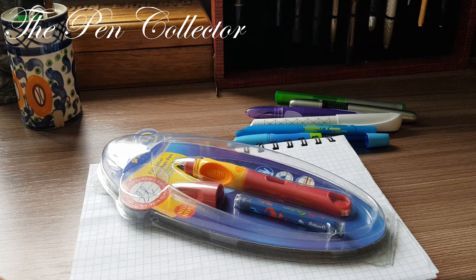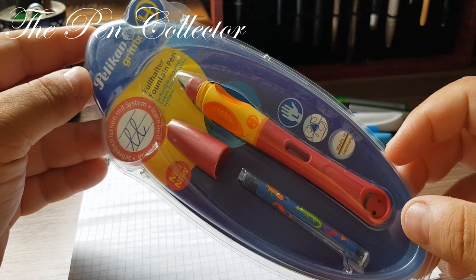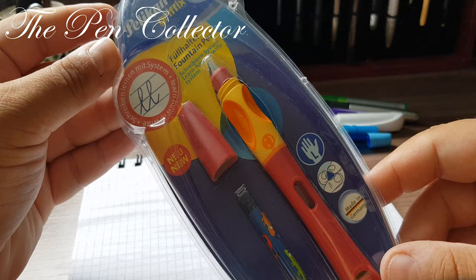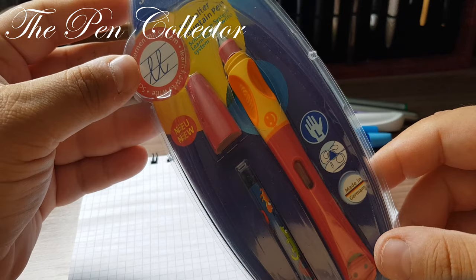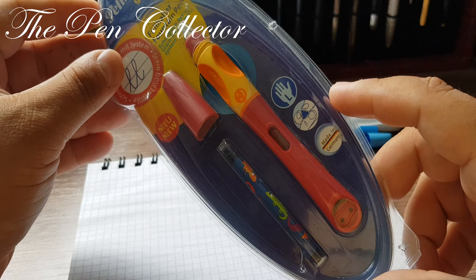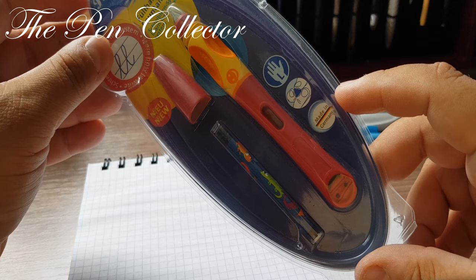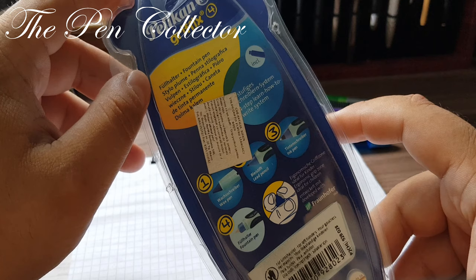Hello friends and welcome to another episode of affordable school fountain pens. Today I have for you a rather interesting looking fountain pen from Pelikan. It is called the Pelikan Griffix 4, as you can see on the package — a full-halter fountain pen with a system developed by Pelikan. This particular model is suited for left-handers, and as I'm a right-hander, it will be interesting to see how I manage to write with it.